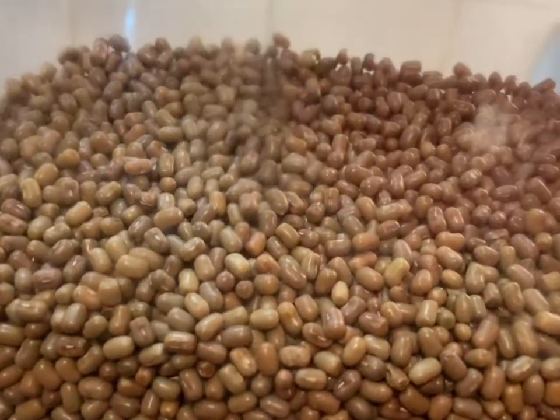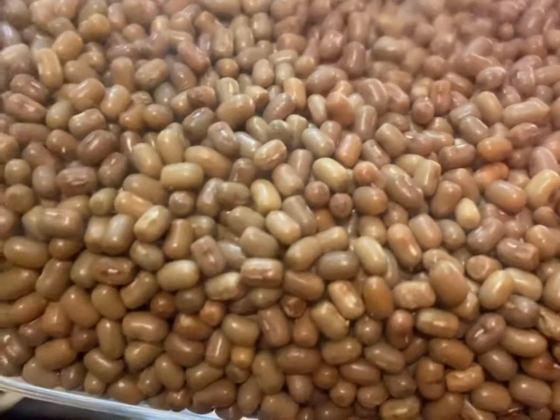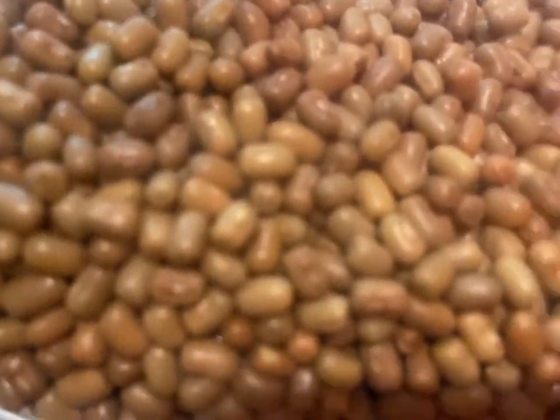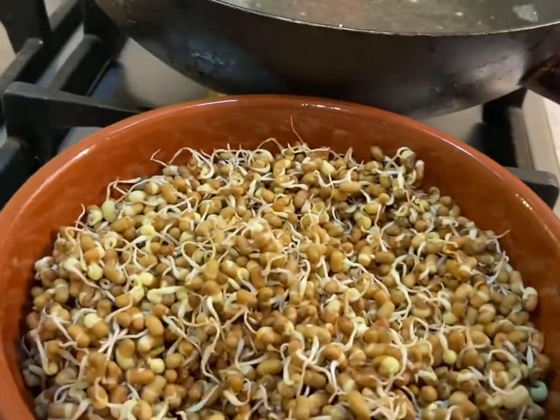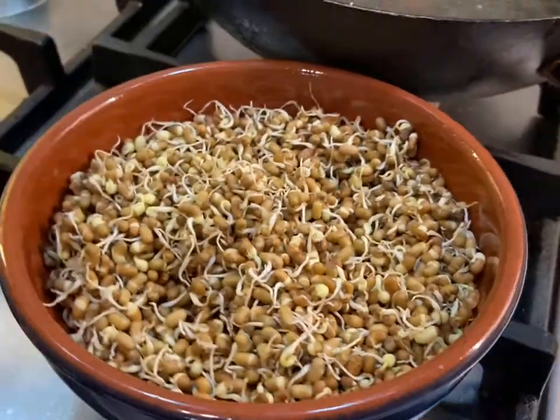I soaked it for a couple of hours, then threw out the water, put it in a container, covered it, and every now and then I was shaking it. After two days, such a nice sprout has come out.